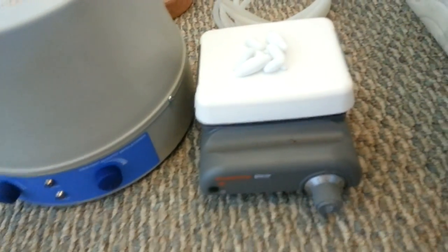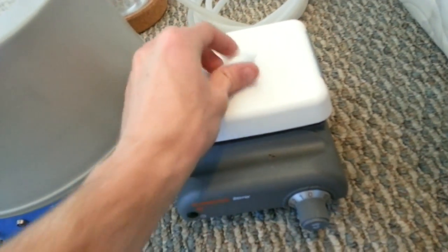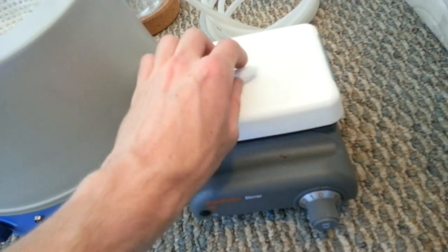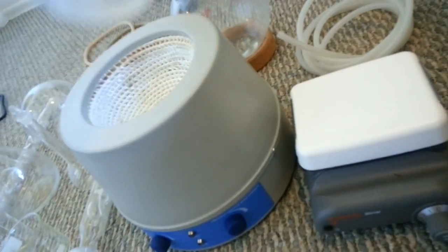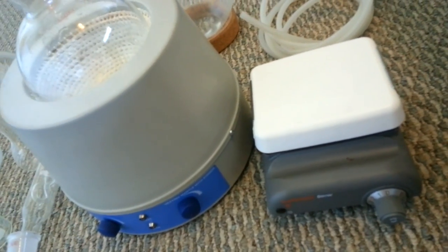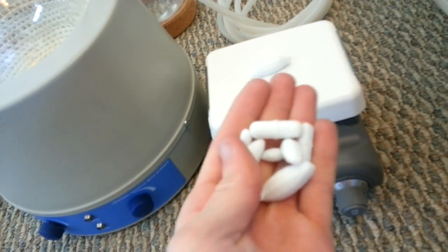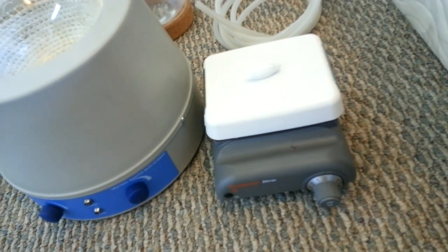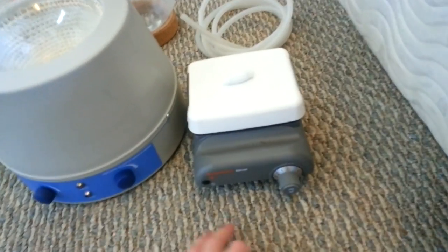Magnetic stirrer: you don't need this, but you probably should get it. It's got a magnet under the plate and what you do is you set one of the little stir bars on top — it spins around as the magnet spins and stirs whatever kind of stuff you have in the flask. You put the stir bar in the flask and then the flask on top of the stirrer, and it stirs it through the glass because it's a magnet. Also get some various sizes of magnetic stir bars.